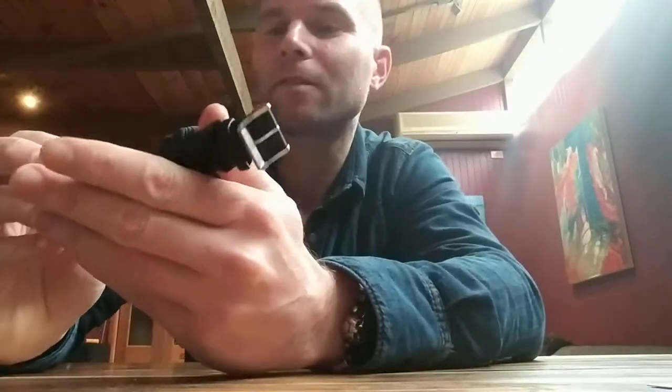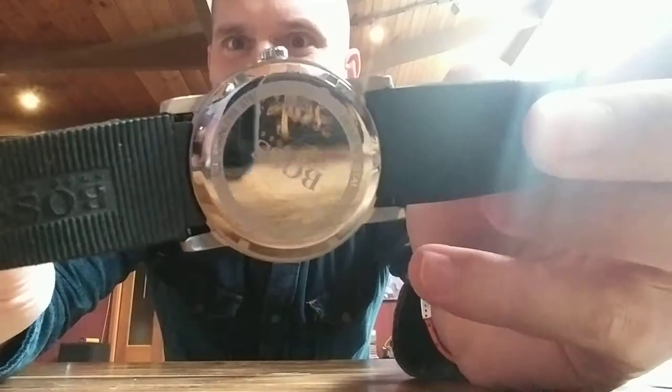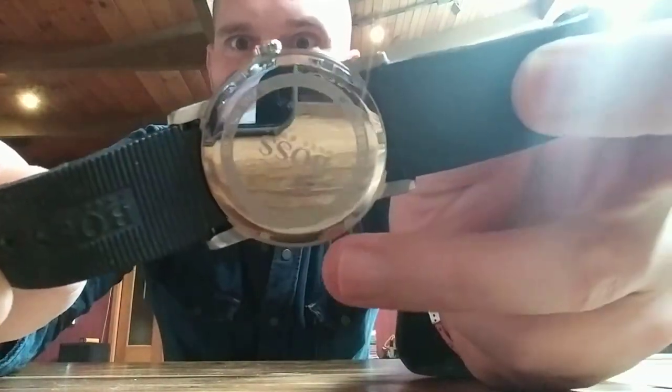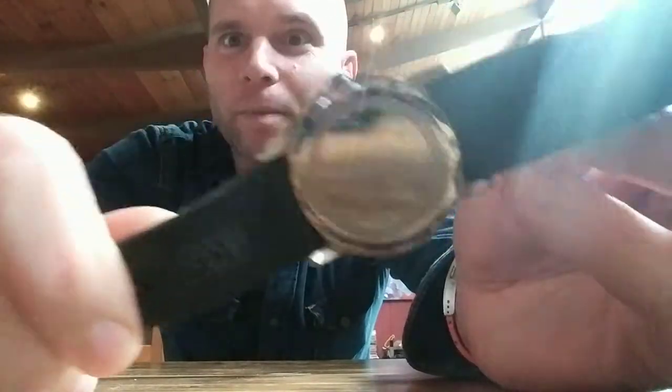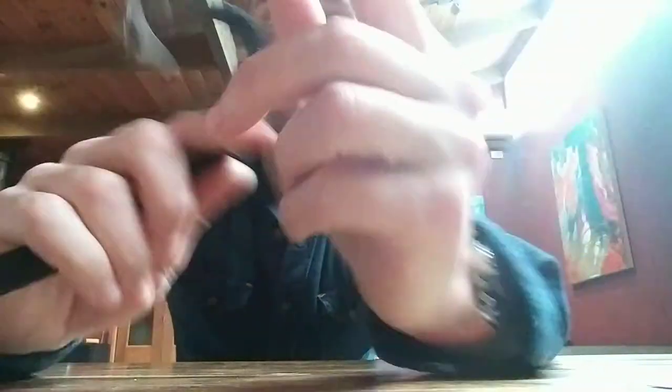Most watches tend to have something more along the lines of this, where there are little lugs — if you can see, there's one here, one here, one here, all the way around — these little wells in the metalwork where you can use a clamp. That's what I didn't have, and that's what the guy at Mr. Minute had. So I went online to see how much these things cost. Turns out, less than two dollars.